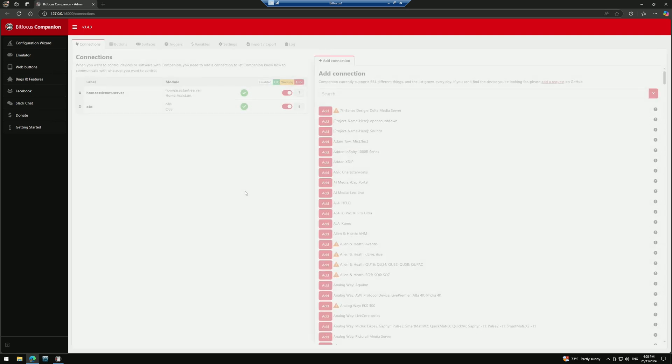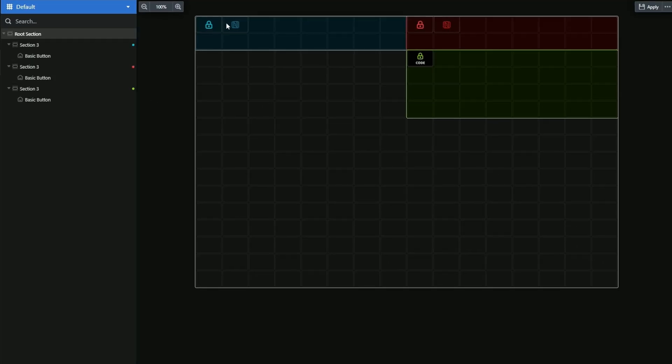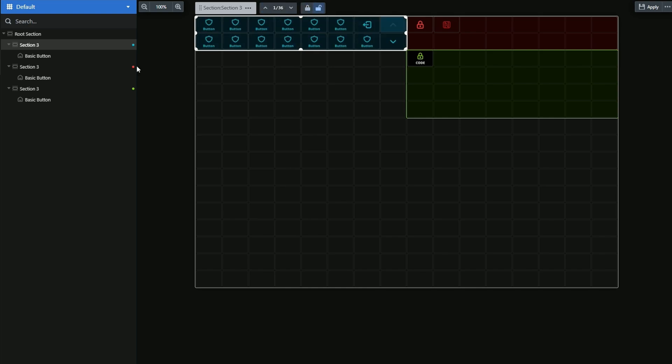I mentioned before Bitfocus Companion. That's the original and more mature Bitfocus software and it works really, really well with Stream Deck Studio. But I also mentioned Bitfocus Buttons. Buttons has been designed specifically with the Stream Deck Studio in mind, so going forward, Buttons should be your default operating system. At the time of making this video, it's still in open beta, so it should be noted there will be a subscription service, but the original Companion software will always be open source and free.